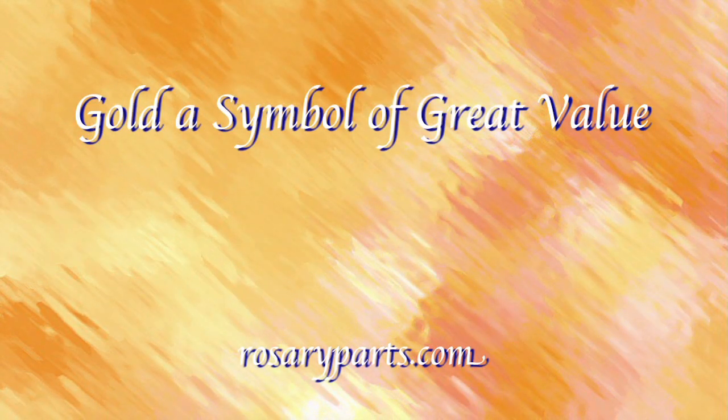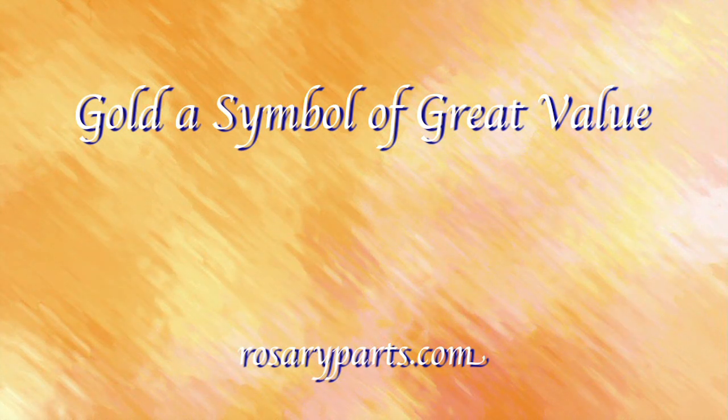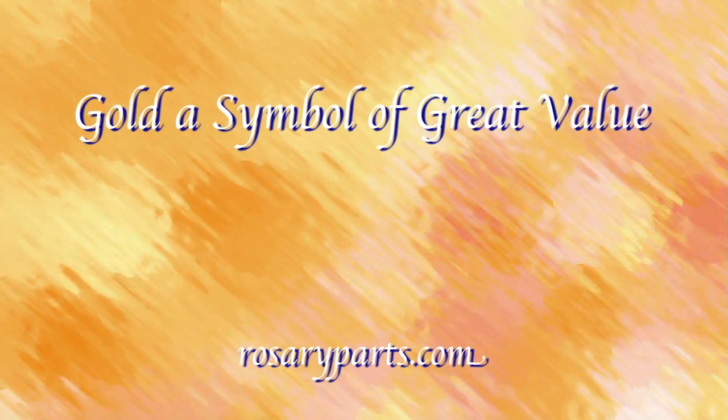Once called Shining Dawn, gold has been a symbol of great value throughout the ages and has been used to make articles of beauty for thousands of years.